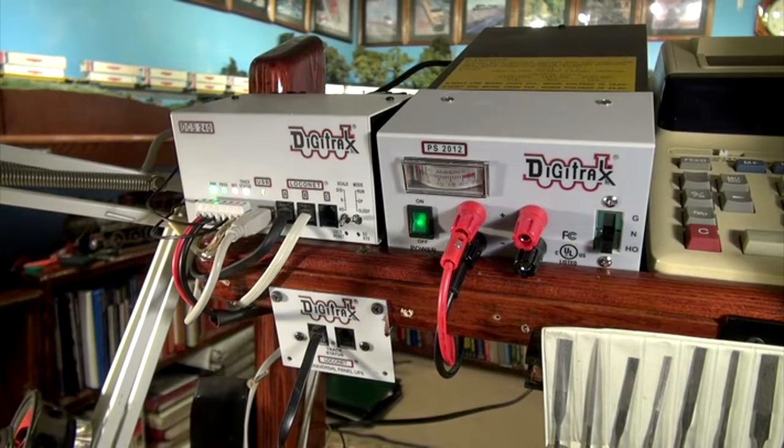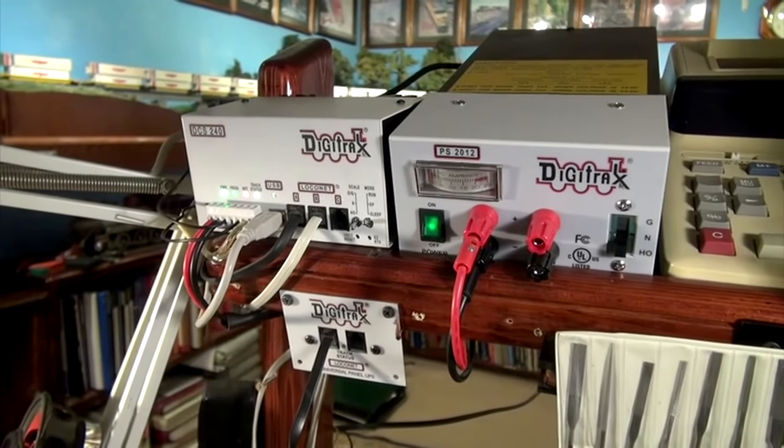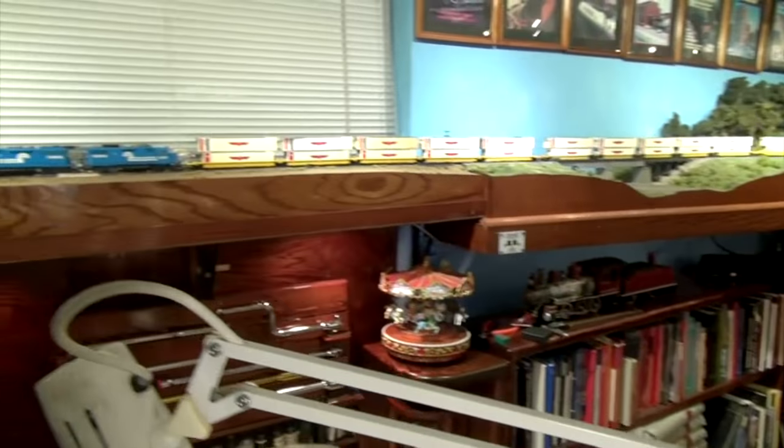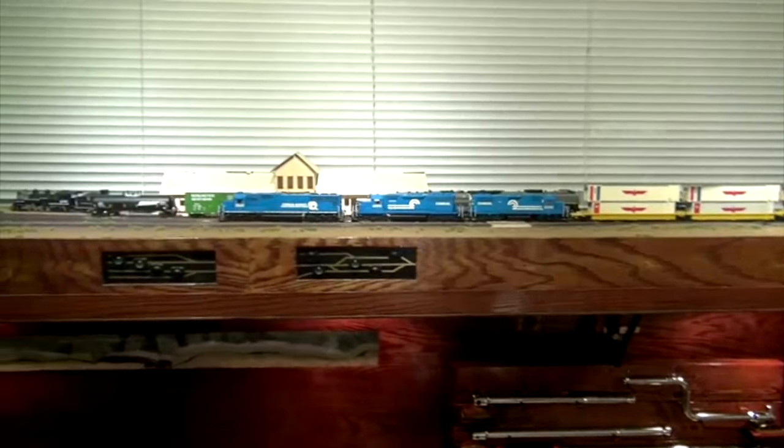Upon powering up the system, I had track power and sound right away, allowing me to start and run a train with no problems. Everything worked smooth — so far, so good.